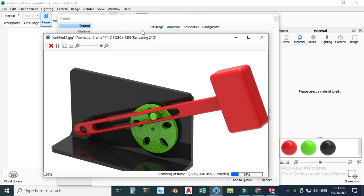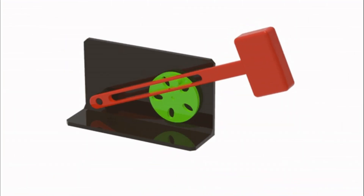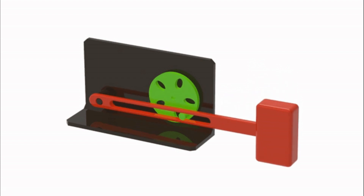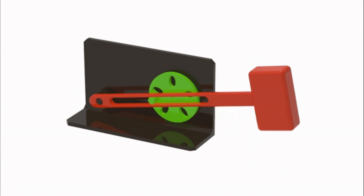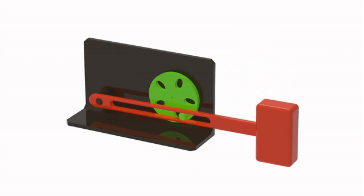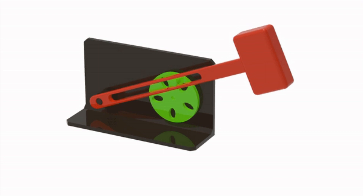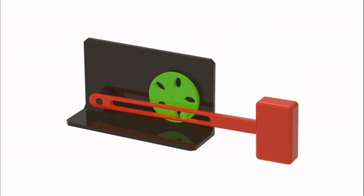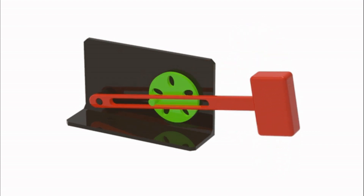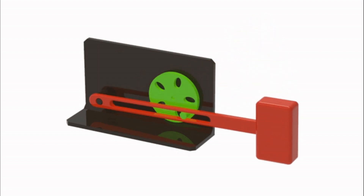Now your animation will be rendered — you can see the animation frames and samples progress here. That's it for today's tutorial. I hope you've learned something new and liked it. If you have any questions related to this or any other tutorial, ask in the comments section. Thanks for watching, and please subscribe to our channel for more informative and interesting projects!